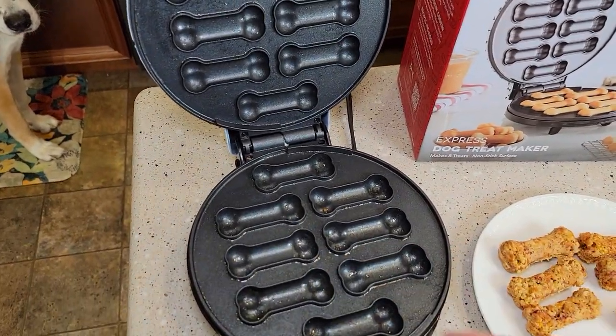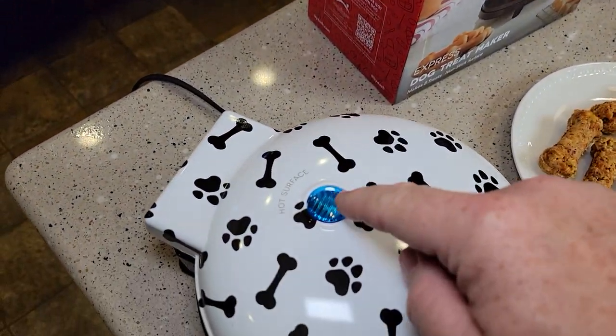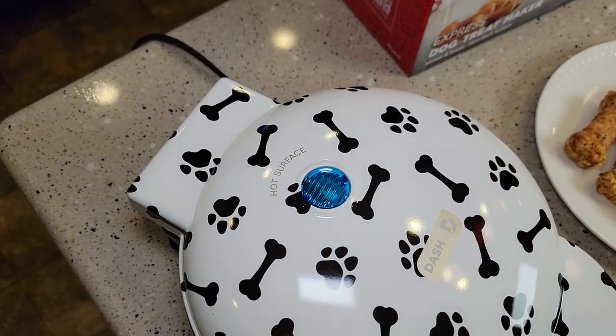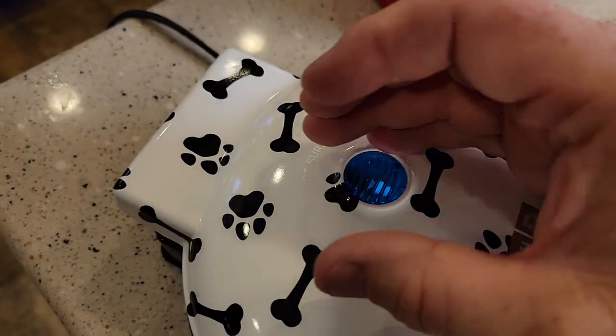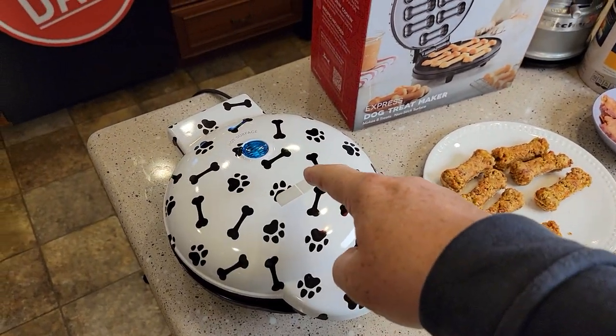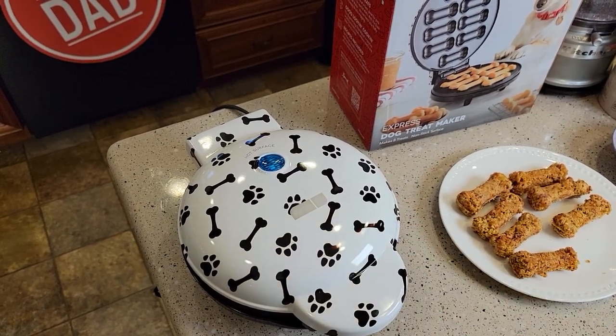So we are going to coat that with cooking oil, just a little bit. You're going to plug it in — the blue light's going to come on. It's a little hard to see, but when the blue light goes out that means it's preheated and ready to cook. What I do is I kind of have to put my hand over to see if the light's on or off. When the light goes off, that means it's heated to the correct temperature and ready to cook.